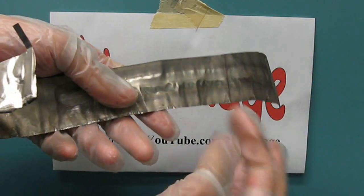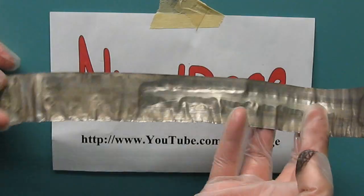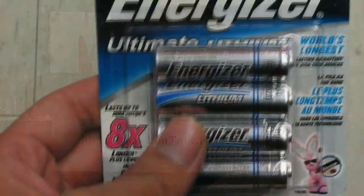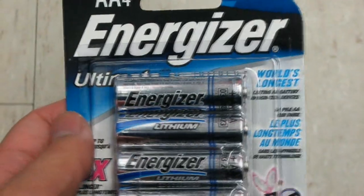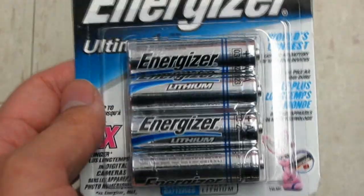Greetings fellow nerds. In this video we're going to get lithium metal. Our source is these Energizer Ultimate Lithium batteries. Regular batteries do not have lithium and cannot be used.